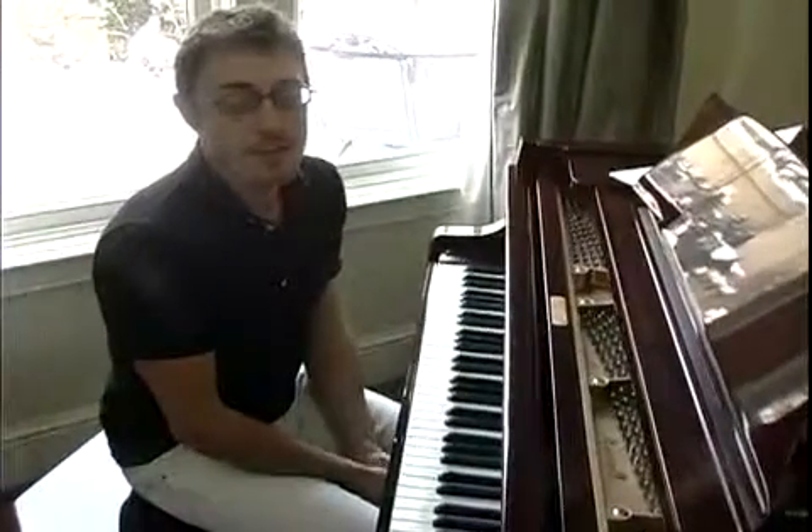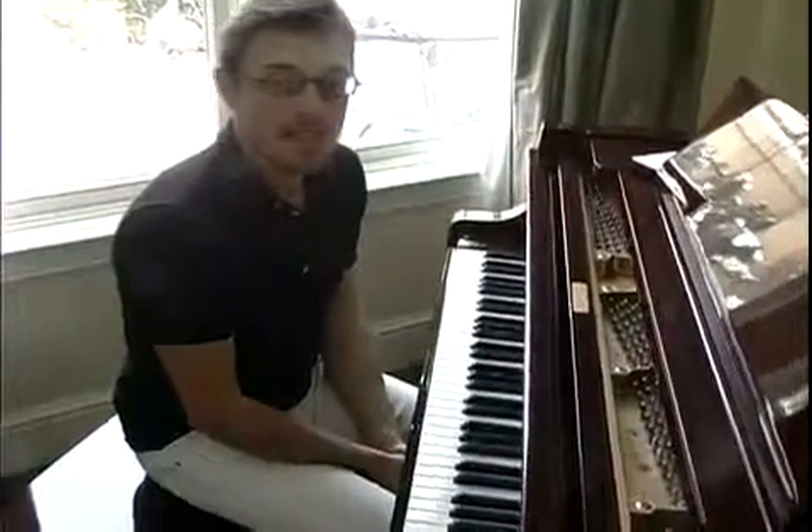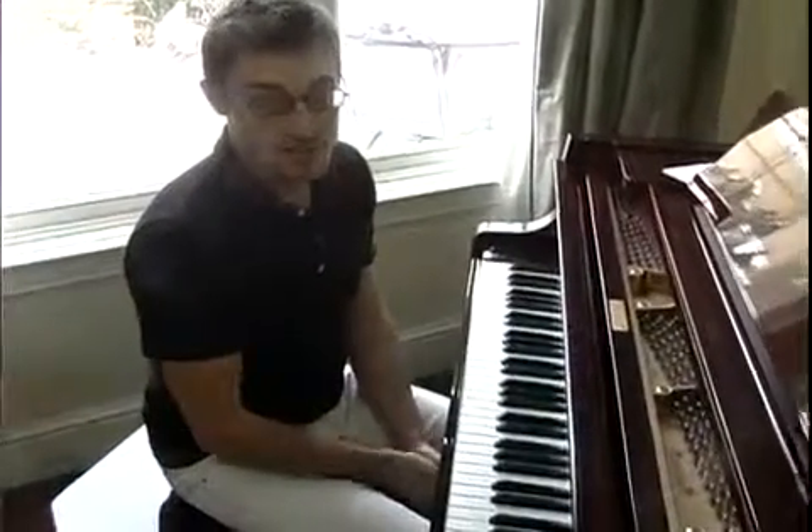My name is Austin McBride. I'm here on behalf of expertvillage.com. Today I'm going to show you how to play some Latin jazz piano.